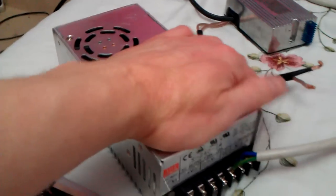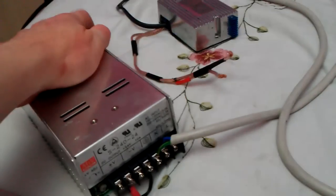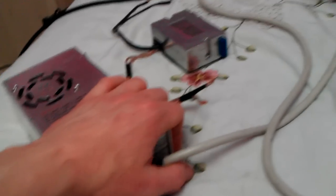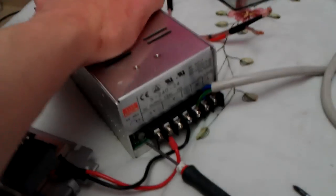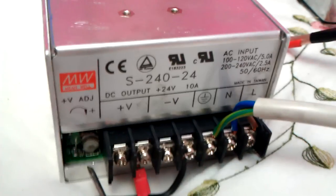Absolutely fantastic! Let's see if the power supply is warm. It's not even warm — absolutely nothing, stone cold. These are absolutely awesome, these power supplies are.